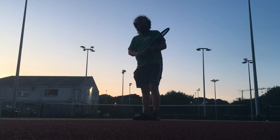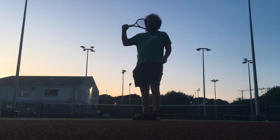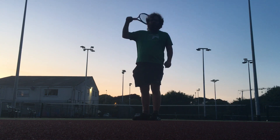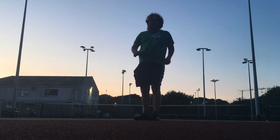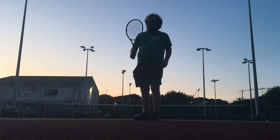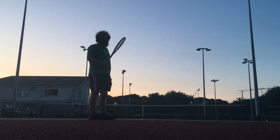Hello. I want to use a semi-eastern topspin grip. I'm going to have a contact point at a half arm length. I'm going to fully extend the follow-through with a straight arm. So just topspin — aim for an anti-clockwise follow-through.